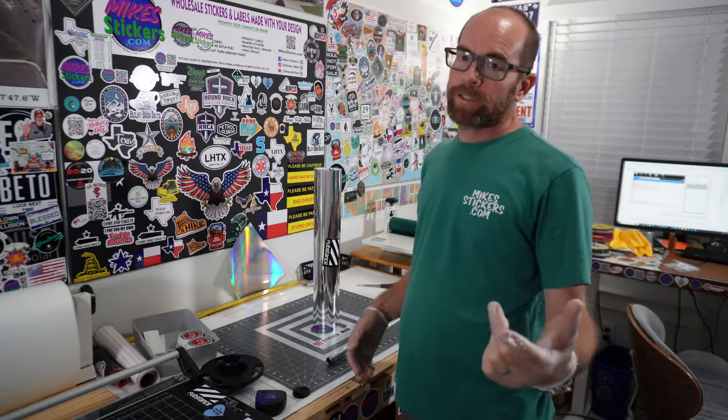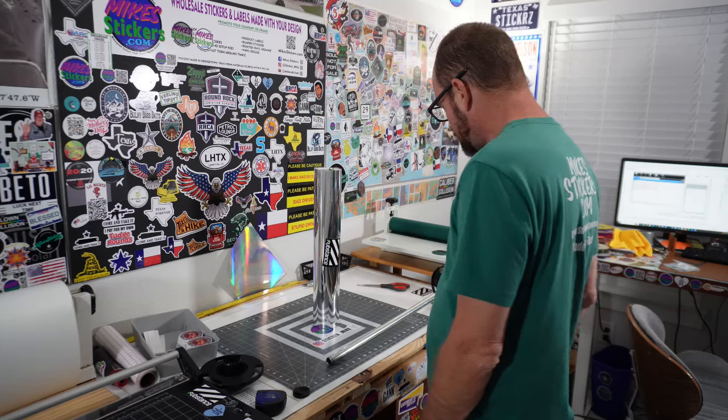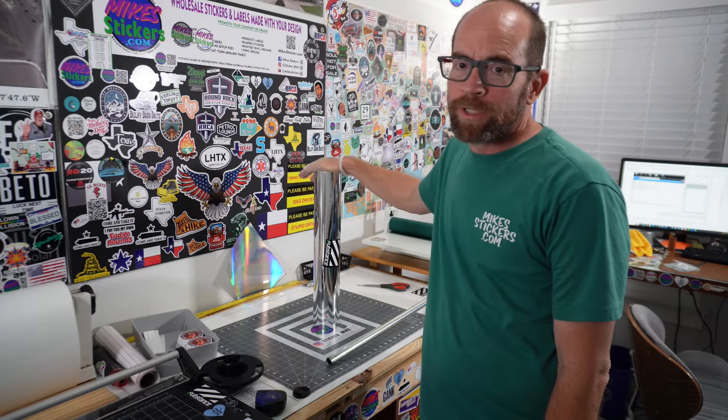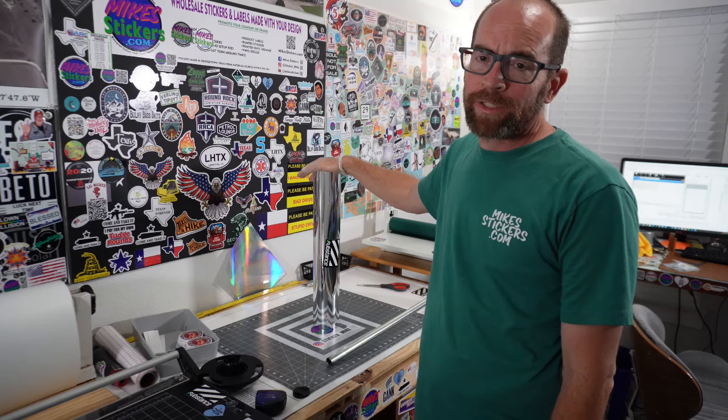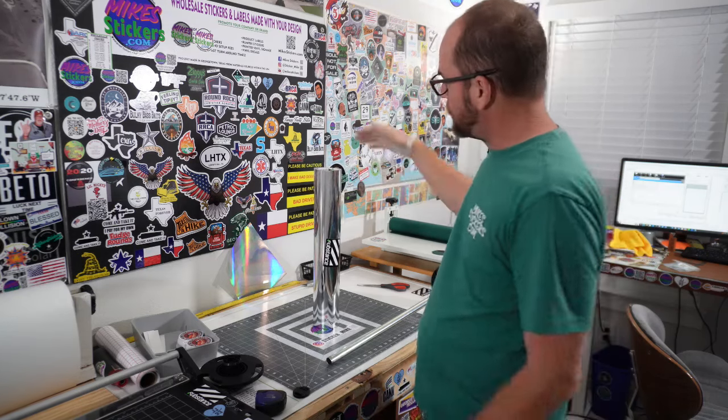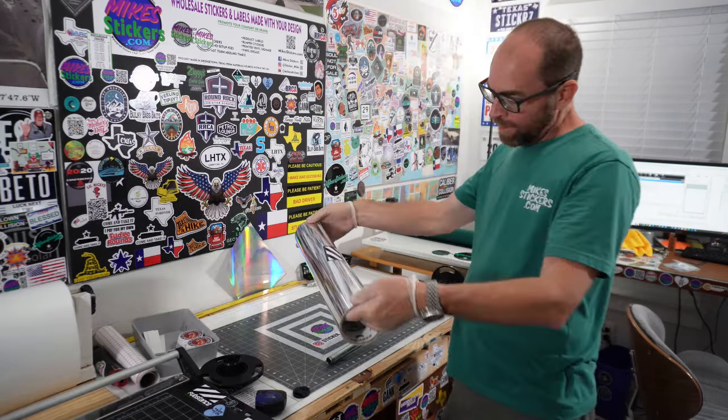Hey guys, it's Sticker Mike from MikeStickers.com here. I've got some vinyl here that's test vinyl — I'm just testing it out. It was sent to me as a sample from Substance Incorporated. Old Daniel over there sent it to me, or Dan, whatever he goes by.